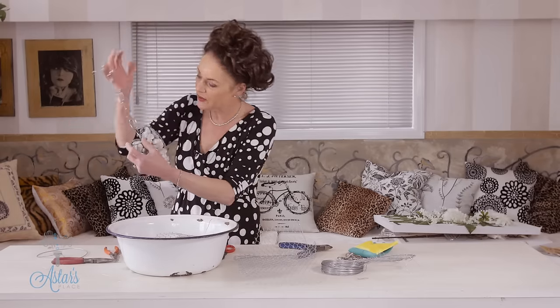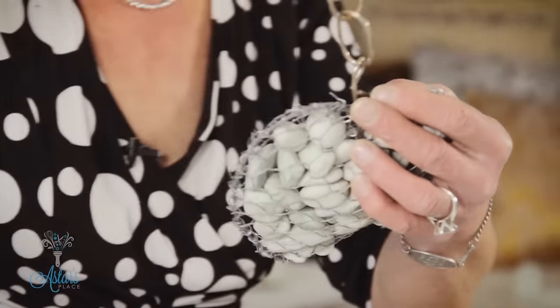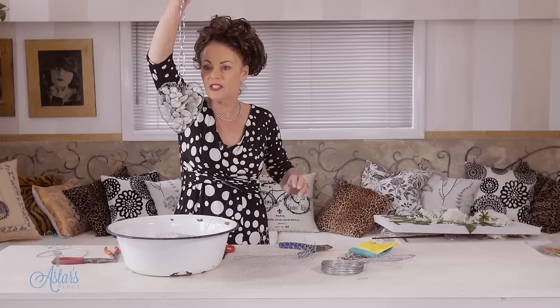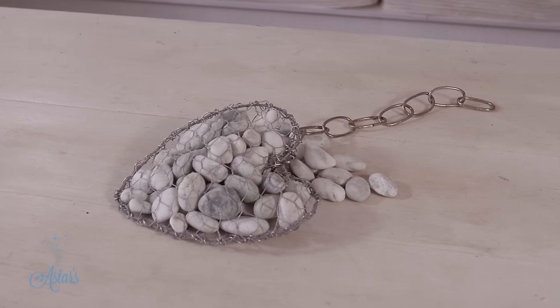Then just get a bit of wire — you could use something a little bit more decorative than that but that was all I could find. Anyway, there you have it. As I said, two or three of those clustered together, hanging and suspended from a fence or a garden wall, could look very nice. The other great thing would be varying the colors of your stones. I hope you've enjoyed that — really quick, easy, inexpensive and fun to make. Thanks for watching and I will see you another day.